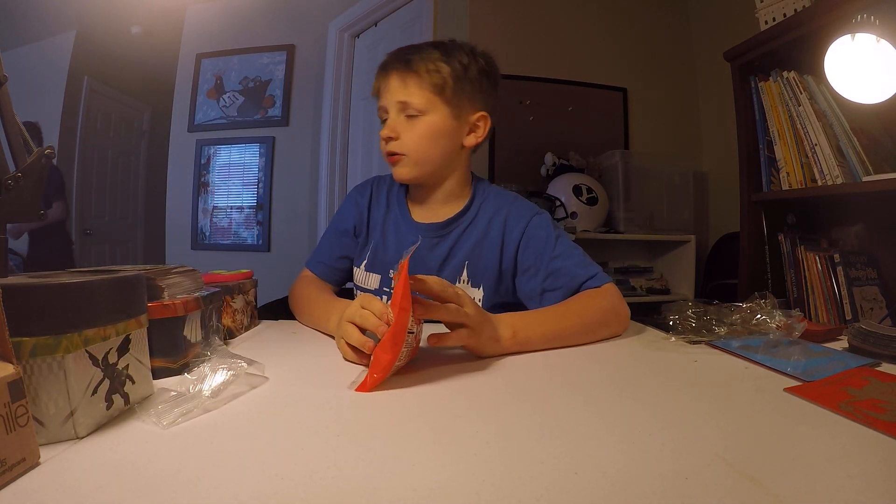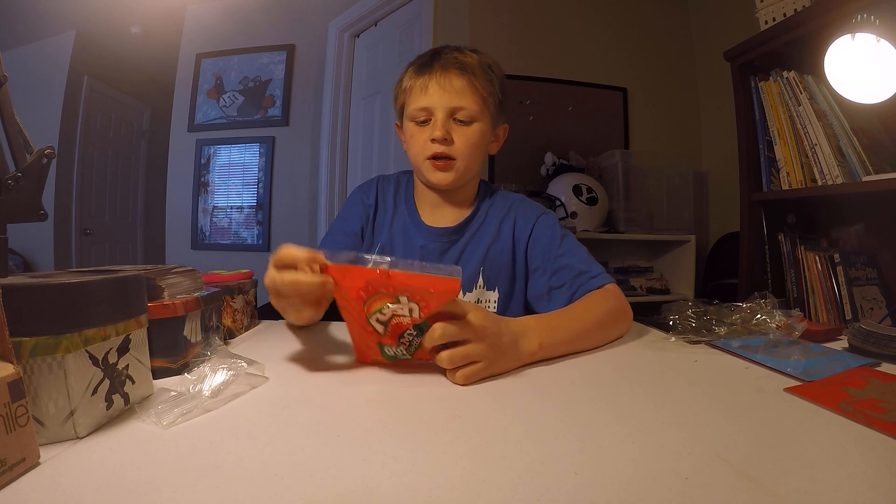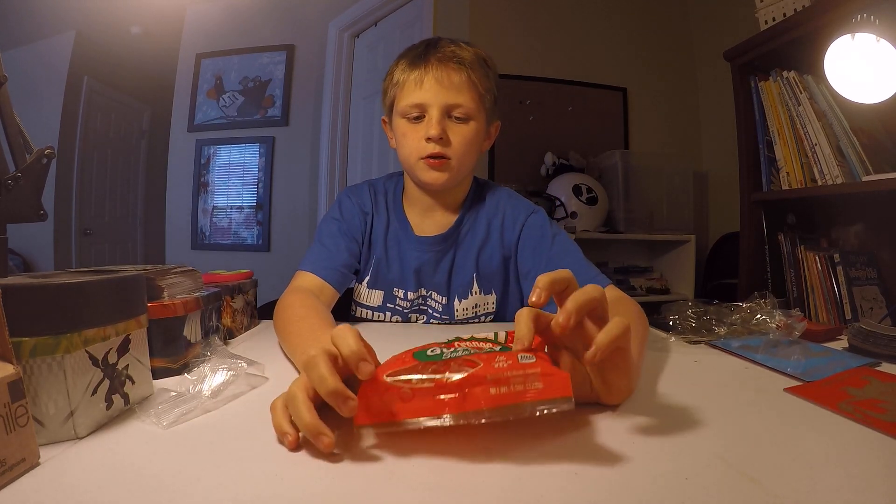Hello, it's Fiery Candy Lovers here, and I am reviewing the crushed orange Minnesota bottles.